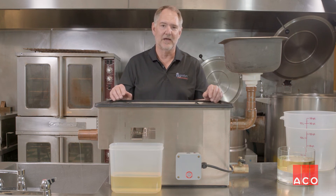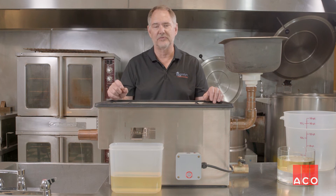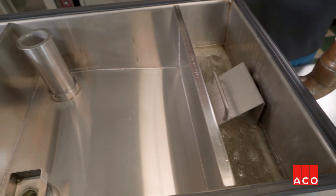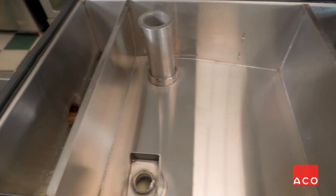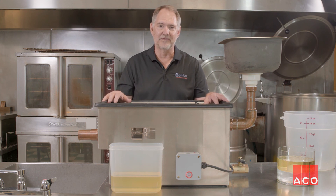There's nothing to decay, nothing to go bad — and that's when you're going to start to smell the odors that you typically would with a grease trap. This has no moving parts, no belts, no motors, no timers. Really super simple. It's the easiest and most effective device on the market.